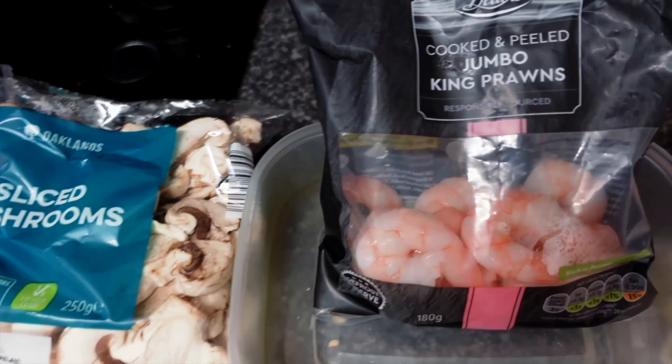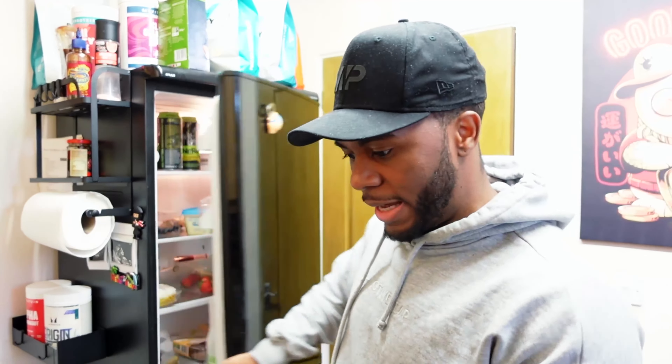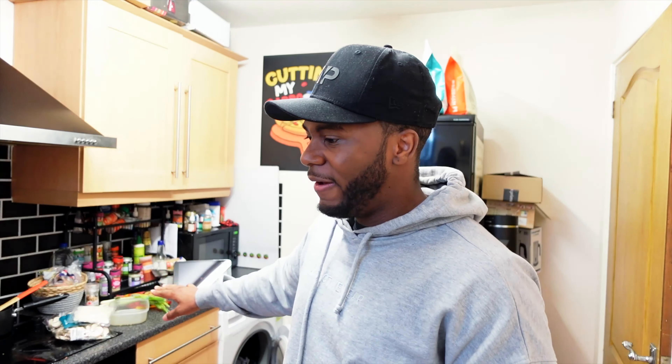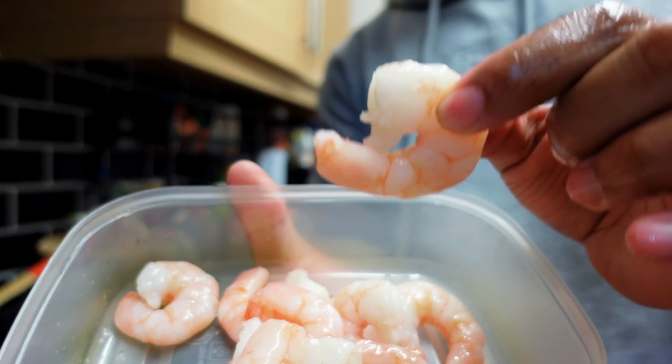We are back in the kitchen - quick meal. Going with king prawns, egg white noodles - each pack is roughly 200 calories and nine grams of protein. Adding some mushrooms; it would have been good to have mixed veg but I don't have any left. I might add some chopped spring onion just for extra taste. Quick and simple - prawns especially when they're already cooked are very quick to make. Just check if the prawn has the dark line in it and remove those. This meal should only take roughly 15 minutes to make max. These are some decent sized, fairly thick prawns.